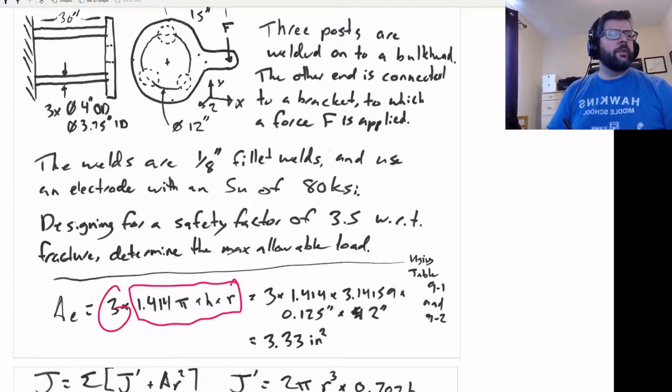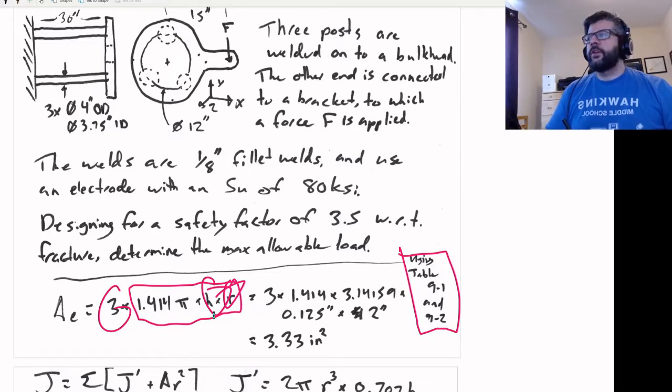We basically take the formula for the effective area of a single weld and multiply by 3. So 3 times 1.415 times π times the height — one-eighth of an inch — times the radius, 2 inches. I got that from the tables in Shigley's; both tables repeat the area calculation. That works out to 3.33 inches squared.